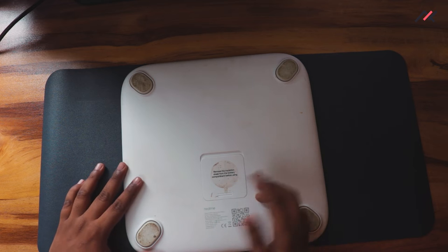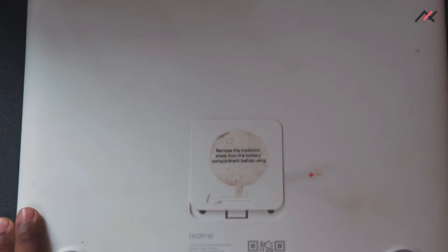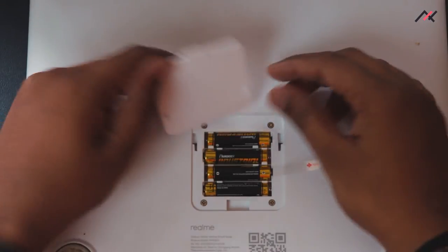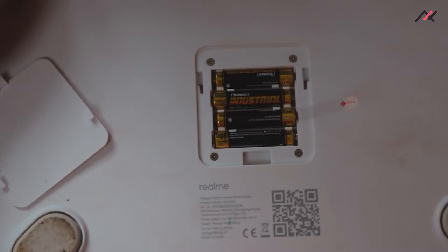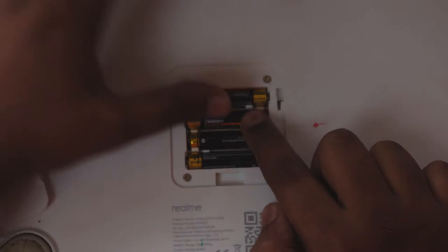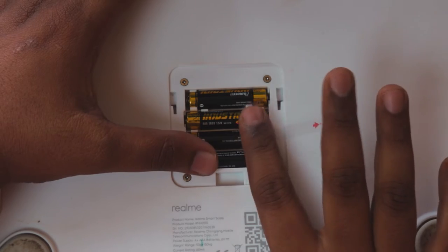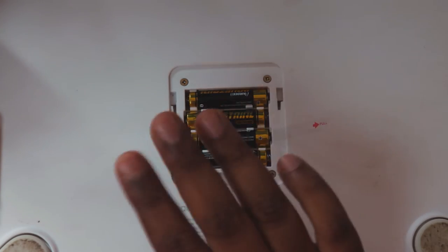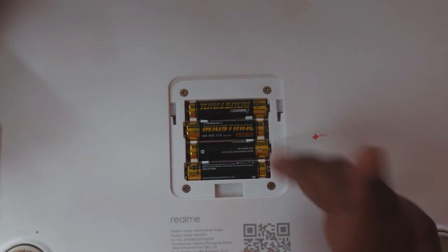On the back, sorry for the dust since I've been using it. There's a pull trigger to open the battery compartment. You need to lock and unlock it to access it. Inside you have four triple-A industrial alkaline batteries — the same batteries that came with it from the start are still running after over a year.